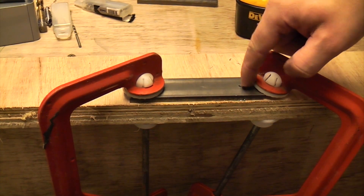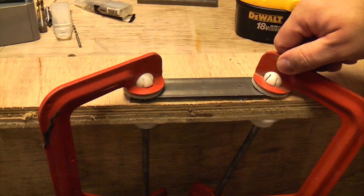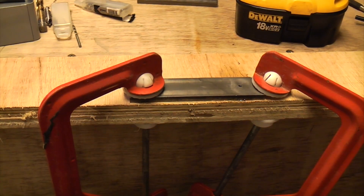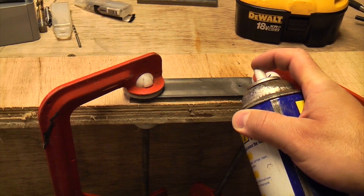If the drill bit bites it's going to swing this piece of metal around at high speed, which you don't want, so it's essential that you make sure your work is clamped correctly. I don't actually have any coolant with me so I'm just going to spray a bit of WD-40 on there.